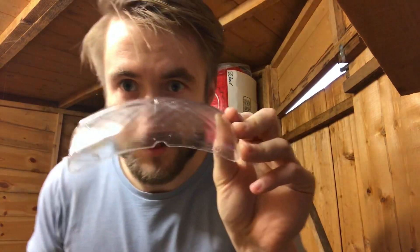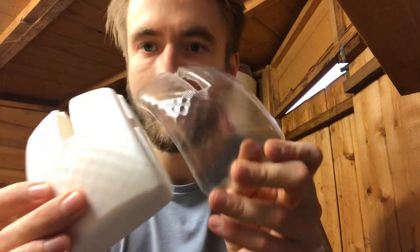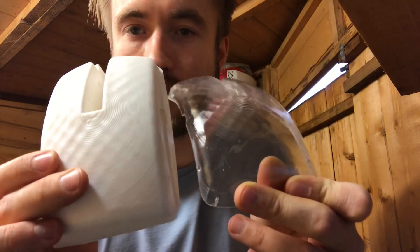So here we are — here's the finished piece from the vacuum forming, and here's the mould. They're quite similar looking. It's turned out really well. I'm very impressed by it actually, considering it's a home effort, and it didn't cost very much money at all.